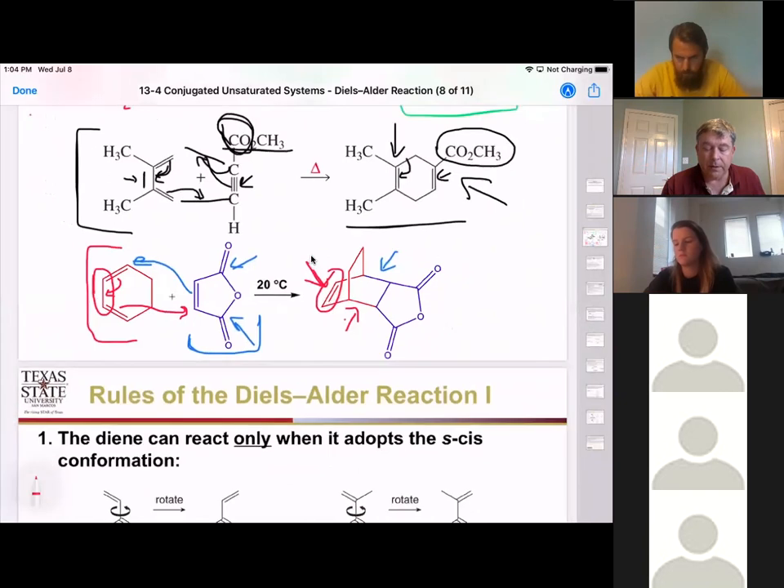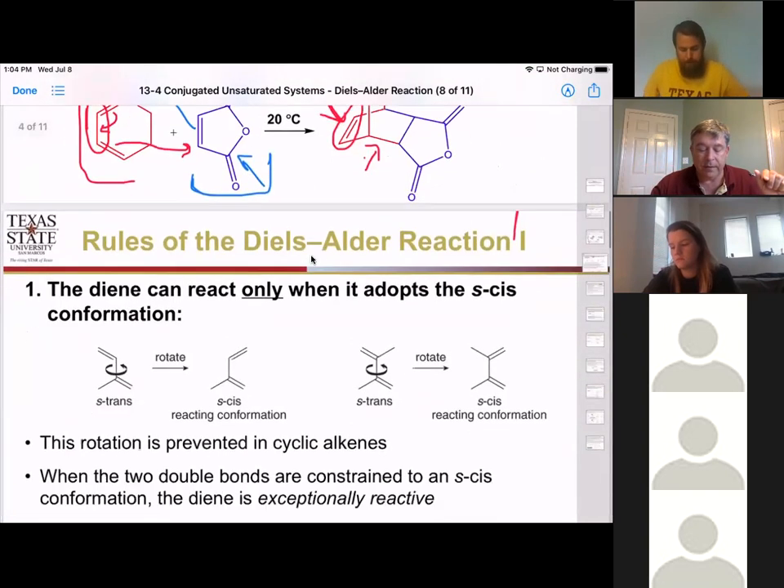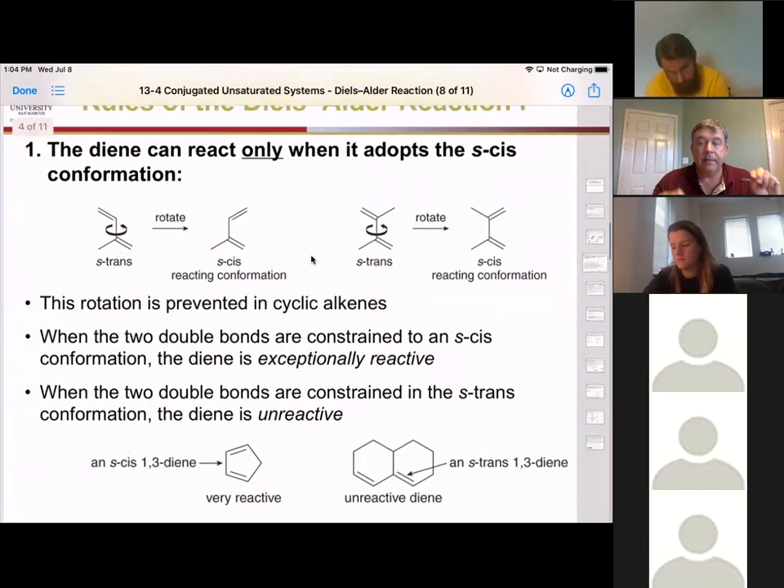Let's talk about some of the rules — we have about four rules associated with the Diels-Alder reaction. The first rule is that the diene has to be in the s-cis configuration. Because we're moving all the electrons at the same time in a concerted reaction, they have to be ready, meaning the diene must be in the s-cis configuration before it will react.